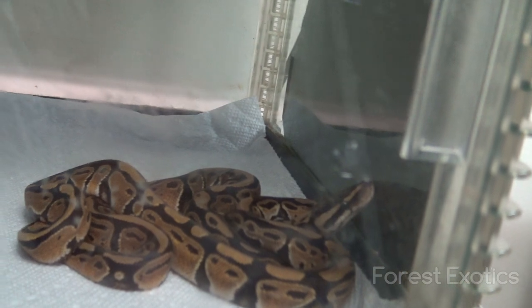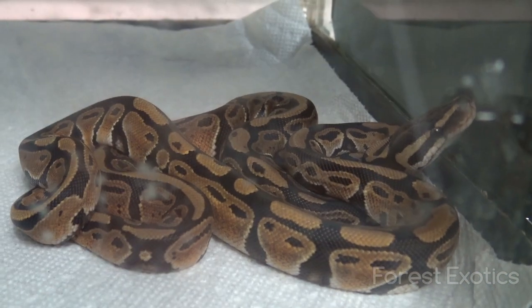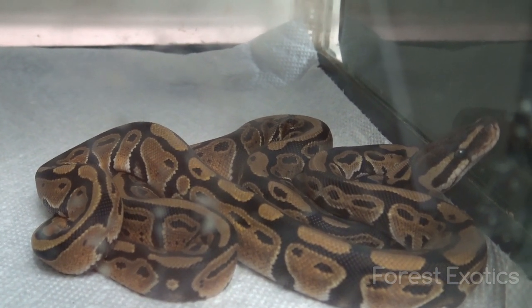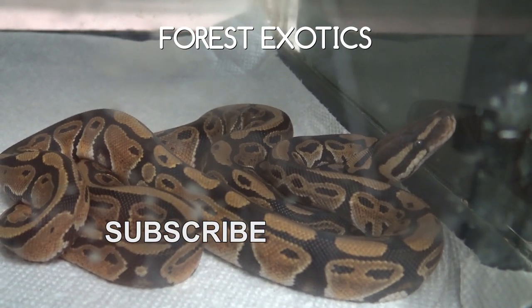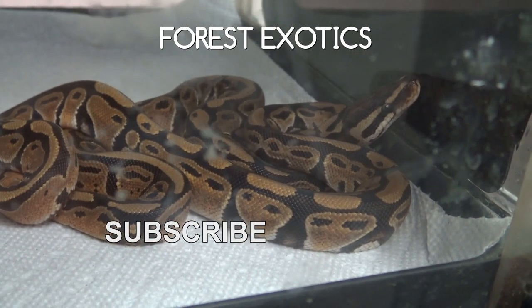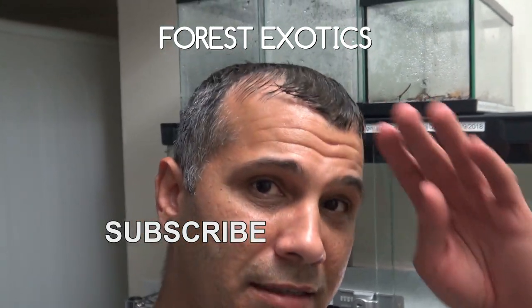Alright guys, that's it for today's video. On my next video I'm going to attempt to feed these ball pythons, because when I purchased them I was told they were eating live hopper mice, so I've got to try to get them eating dead mice. Don't forget to like, share, and subscribe, and I'll catch you guys later — peace out.